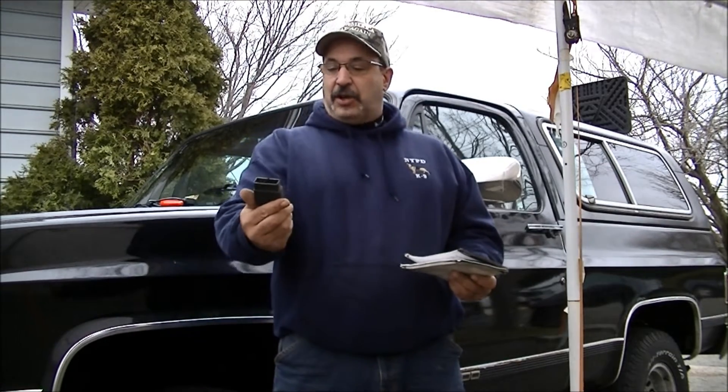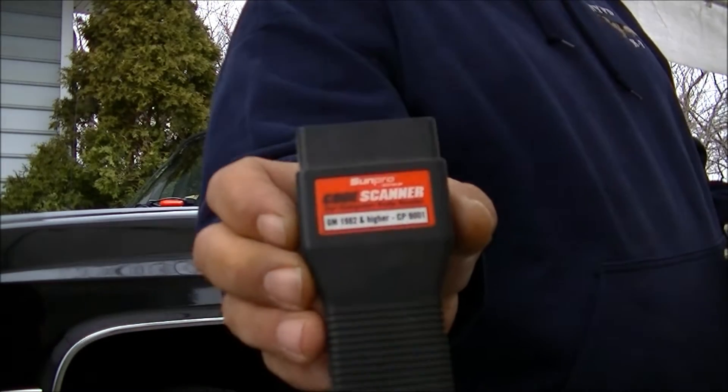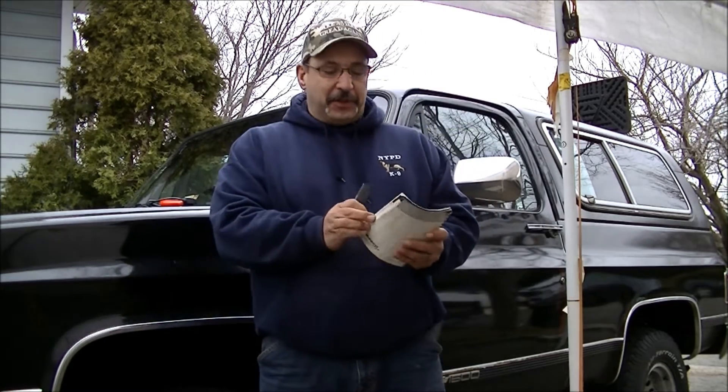It came with a book of codes and how to use it. It's a SunPro brand code scanner, and the funny part is that it says 'GM vehicles, 1982 and higher' — they thought that was it forever when it was made. 1982 to 1995 is what these OBD1 vehicles actually are. This code scanner is pretty much just a jumper. It jumps two terminals together, cost a lot of money, and came with a book because we didn't have Google in 1986.